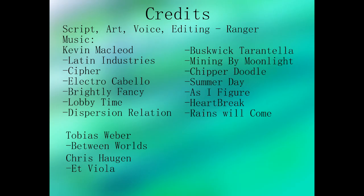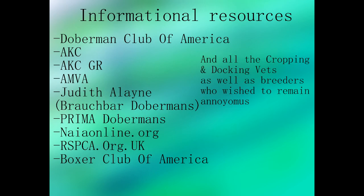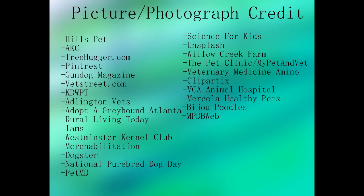Extra big thank you to Judith Borin of Brackbar Dobermans for the help with this video. She provided me with a lot of information, especially on cropping, and she's been awesome. She's been raising Dobermans for over 30 years and has produced AKC, Canadian Kennel Club, UKC, and FCI Champion dogs, as well as titles in agility and obedience. I would highly recommend her if you're looking for a Doberman or information on Dobermans. Thanks again.